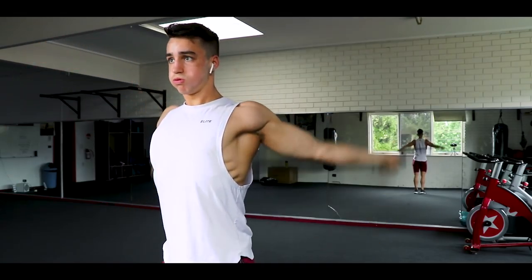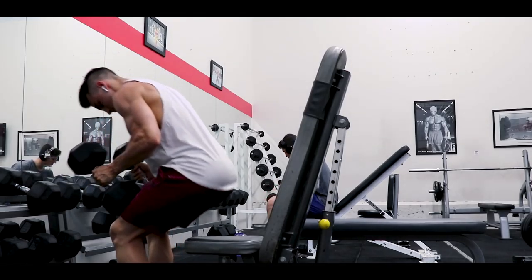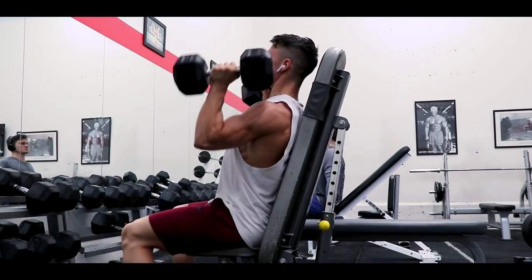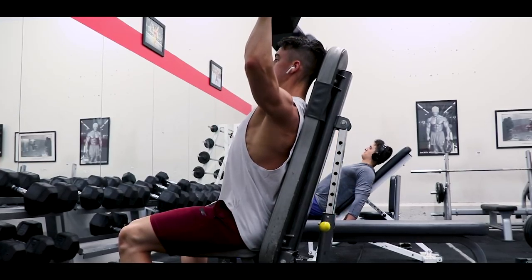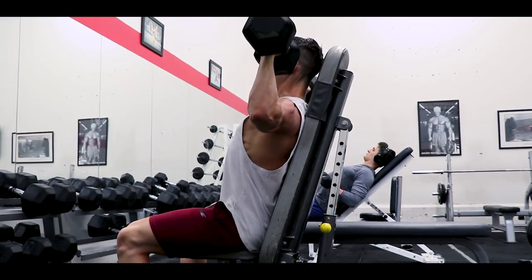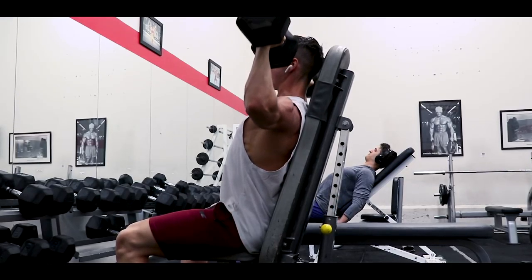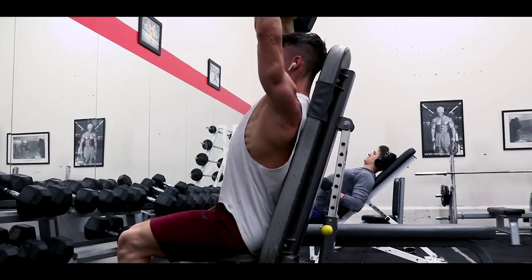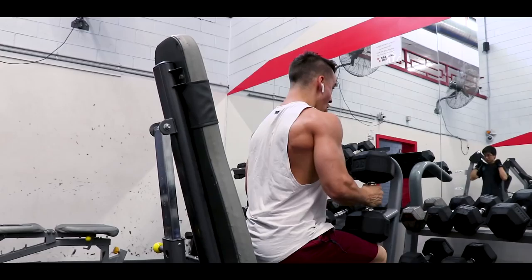Into the first exercise — the dumbbell shoulder press. I kick my shoulder workouts off with a pressing movement mainly because my front delt and side delt are a little bit weaker than my rear delt. This is a heavy shoulder workout, so I'm going for five total sets of six to eight reps, increasing the weight each set. You're not going to absolute failure every set, but the final two sets you want to push the boundaries.